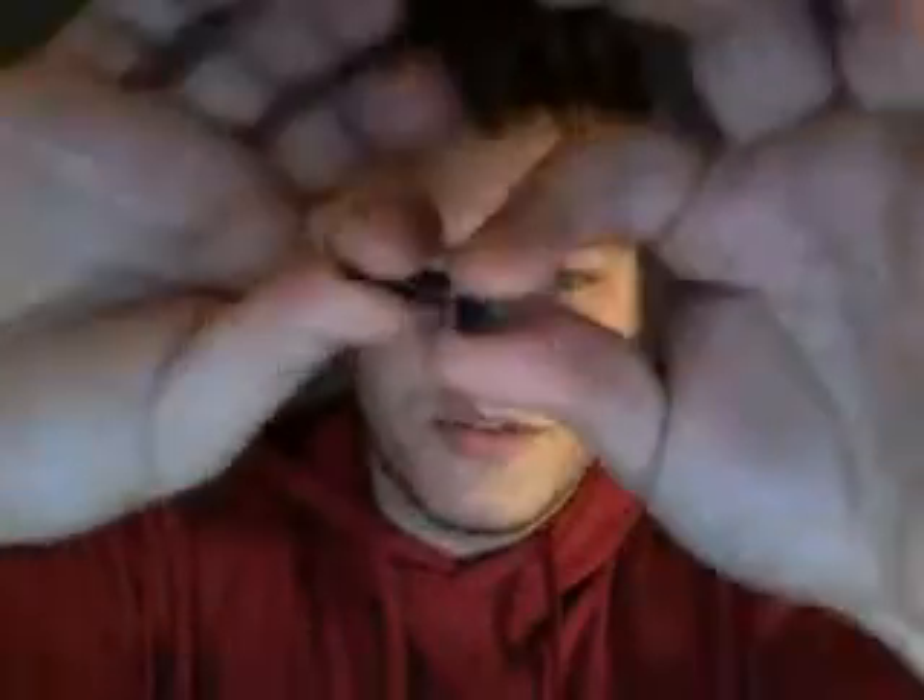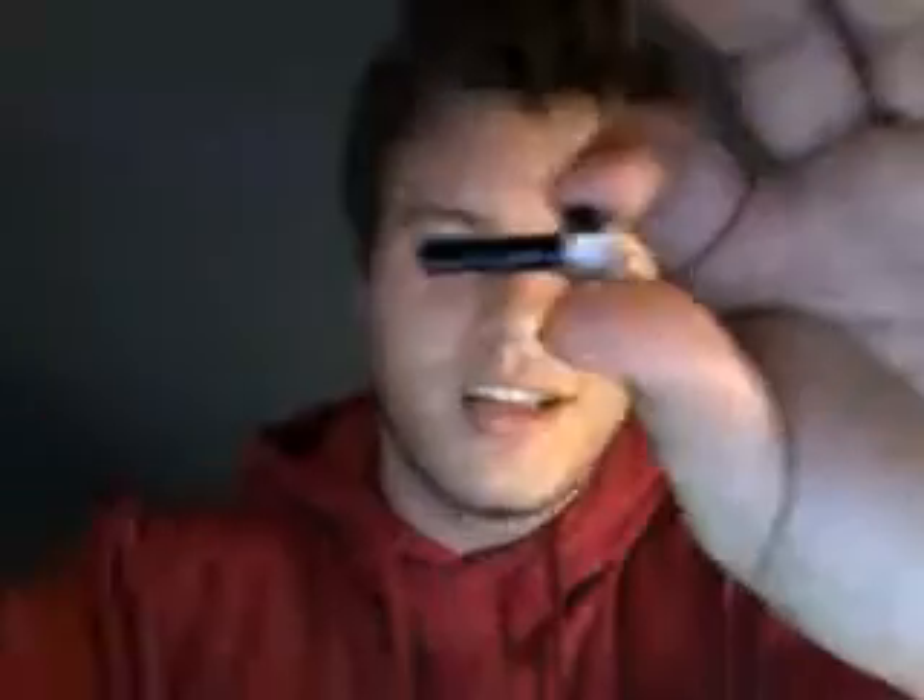What we have here is a potentiometer — nice, smooth turn there. If it was a rotary encoder, it would have a tick tick tick tick sound to it.